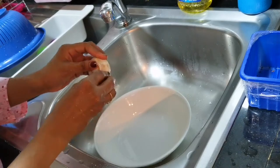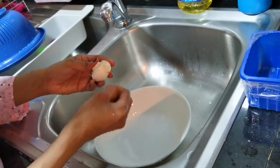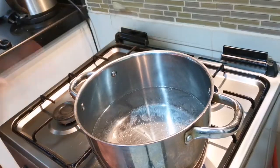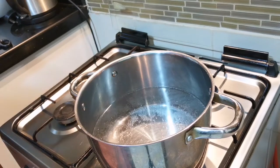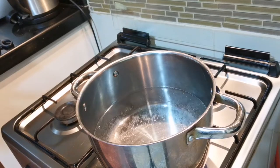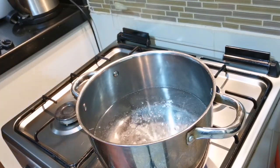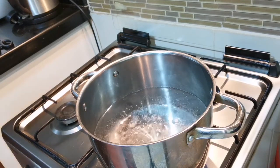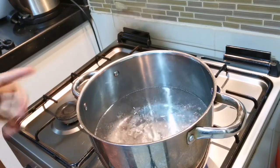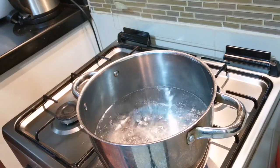I am going to add some mushrooms. Now I am going to put some cooking oil in the pan, and then I am going to put some spaghetti in the pan.